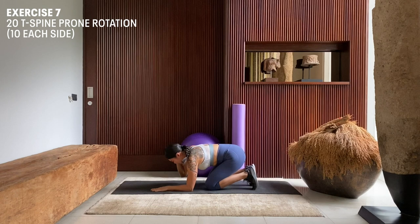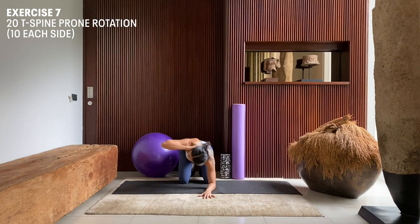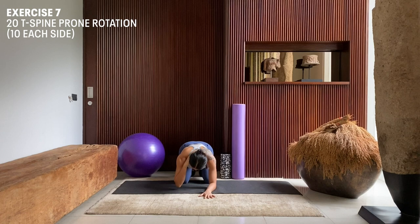From the front, it will look like this. Inhale, exhale, rotate. Inhale, exhale, rotate.